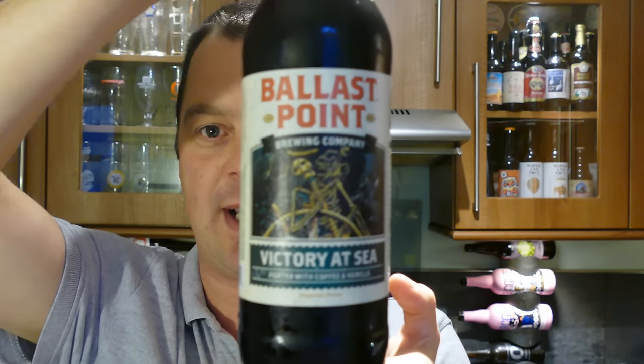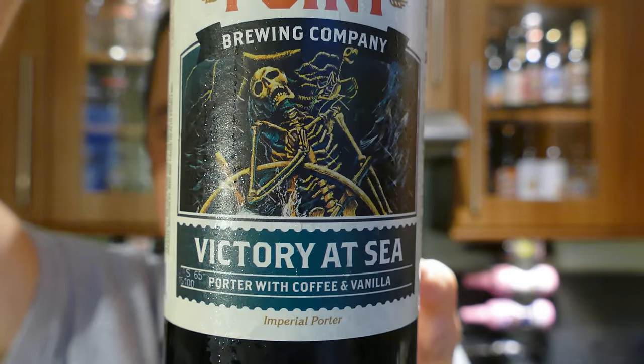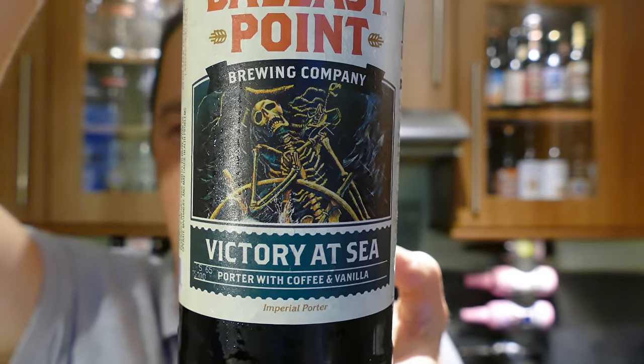It's beer o'clock on Real Old Craft Beer. Today we've got a beer from Ballast Point — it's a bottle of the Victory at Sea Porter with Coffee and Vanilla. It's an Imperial Porter coming in at 10% ABV.